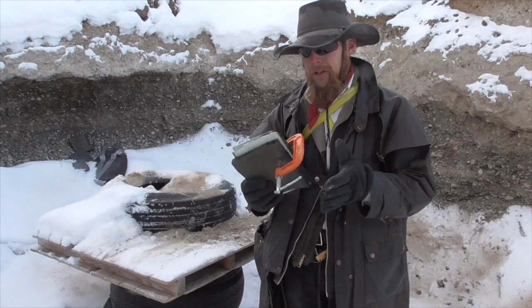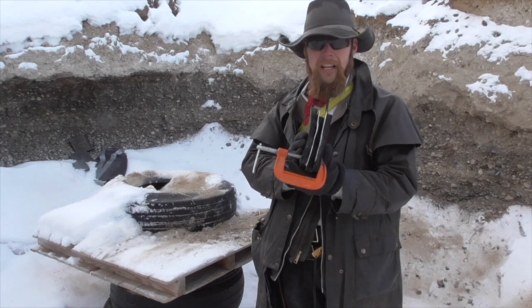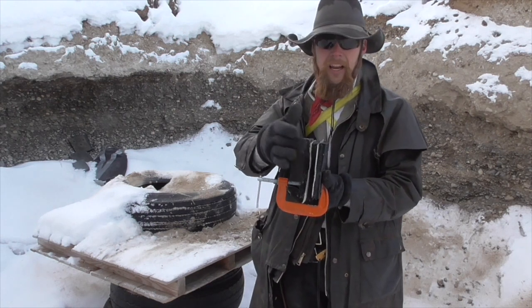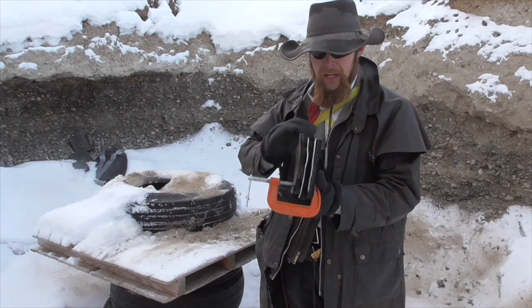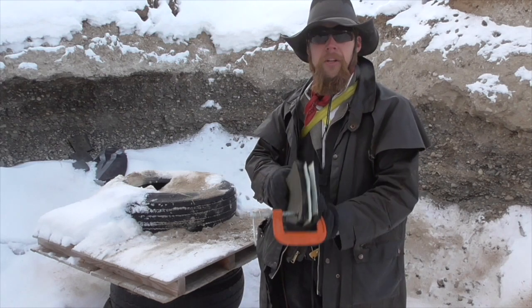So I thought the natural next test would be alternating layers of tire tread and sheet steel. I've got three layers of tire tread, two layers of steel, and we'll shoot it and see what happens.